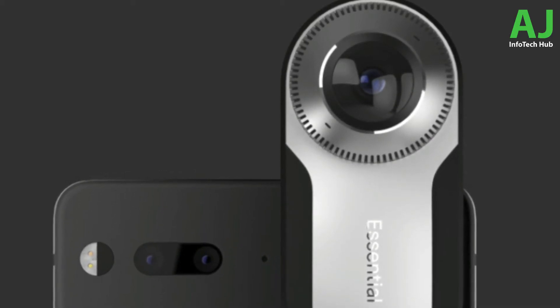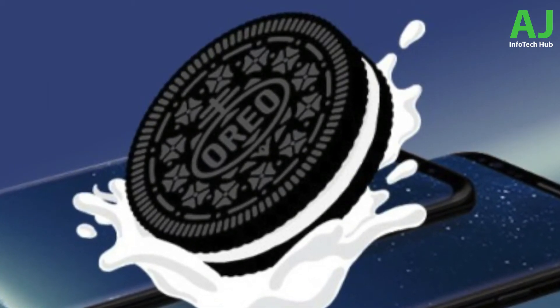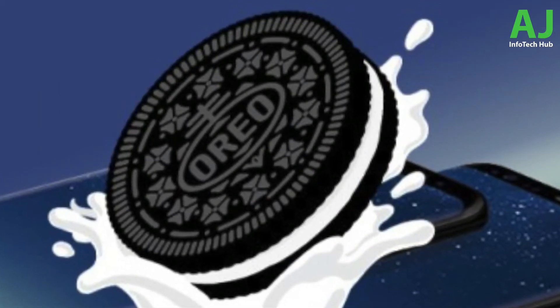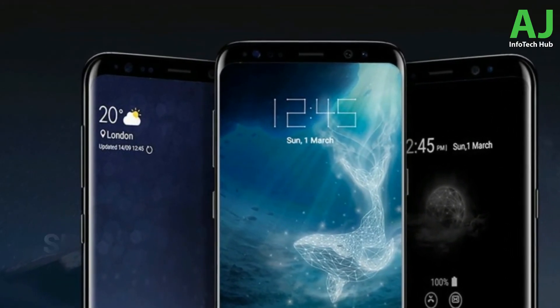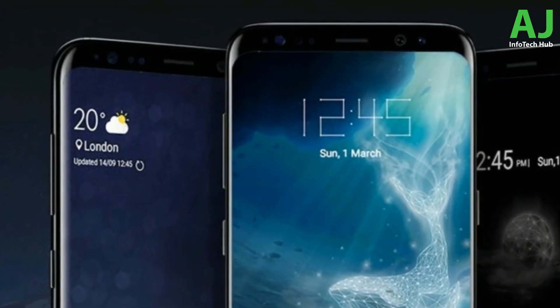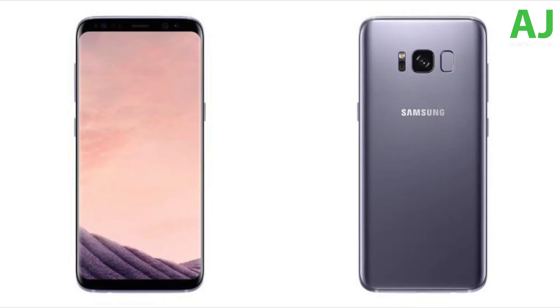Big news for Galaxy S8 users: they are the first to get the official Oreo update from Samsung. Beta testing will begin in November 2017 for US users. This might bring a selfie focus mode seen on the mid-range Samsung Galaxy C8. A live focus mode could also come to Galaxy S8 users through software, without needing dual cameras. Subscribe for the full review of that firmware when it comes out.